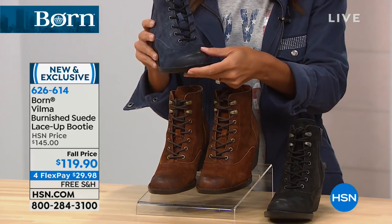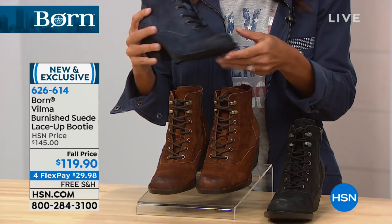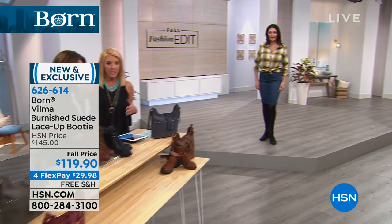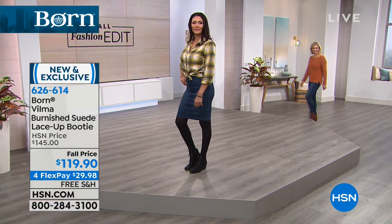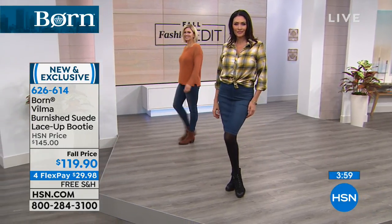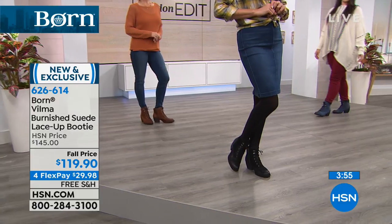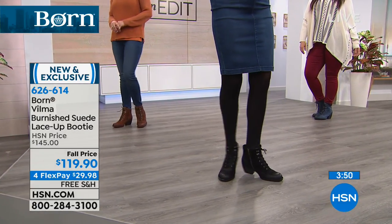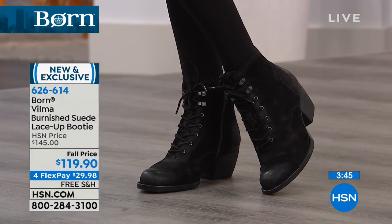A couple of you are saying biker style isn't your thing — the last boots had a more rugged, edgier, sexy look. We will have something for you in a booty style before this two-hour presentation is over. We have lots of different styles. This is very different from the boot we just offered. So if that's not your style, stay with me — we will find something for you that you will love.